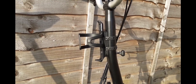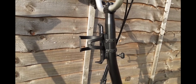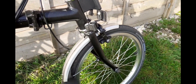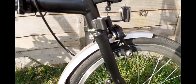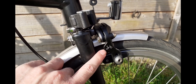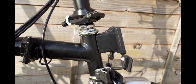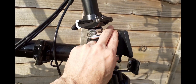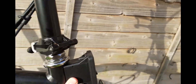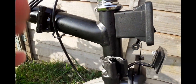Nothing worse than not having a water bottle on your bike, especially if you're out cycling on a warm day. A little touch I love on the Brompton is the brakes — you can see here, I just think these small details make a massive difference.